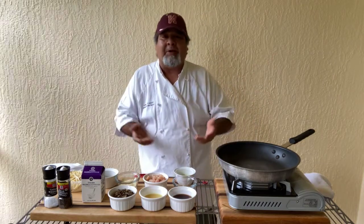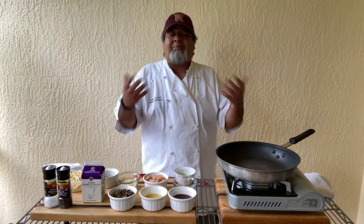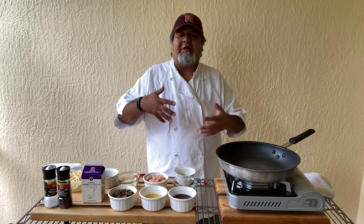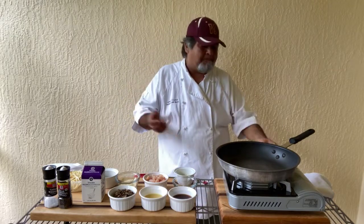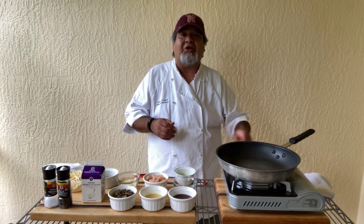We started out by rotating through a menu where we would produce four items for a week. Then after a few months, we took the best of those items and compiled them into our very first menu.